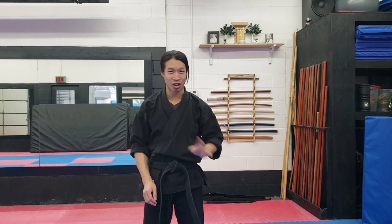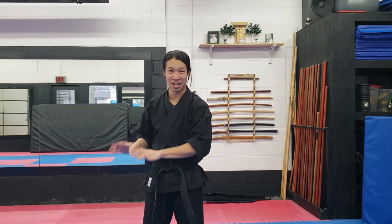Before we start, as a disclaimer: ukemi is a safety practice. For those of you that enjoy watching Kung Fu Hollywood movies, ukemi — and I can't stress this enough — it doesn't matter how good your ukemi is, you're not going to be dodging shuriken or bullets or anything like that. It really is meant just to save you from hitting the ground.